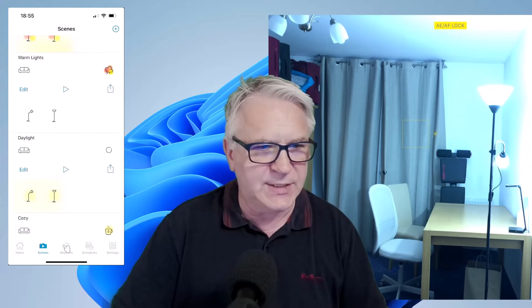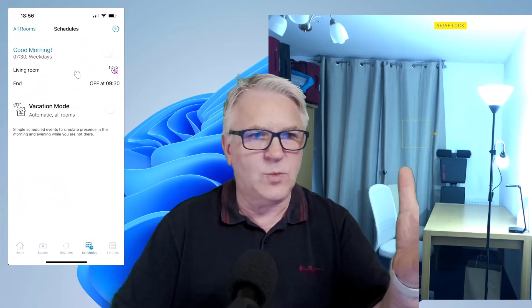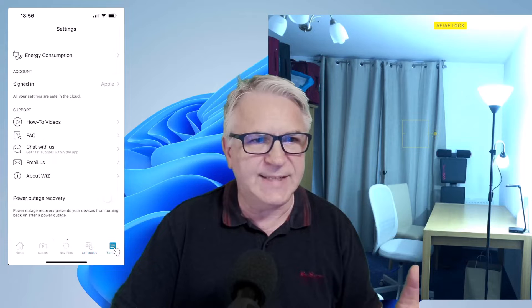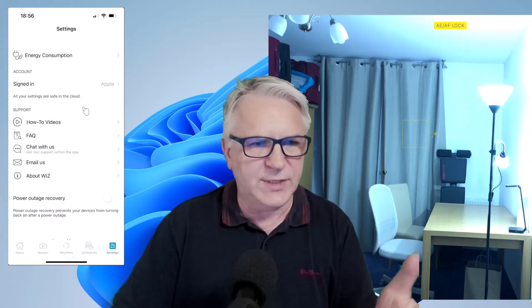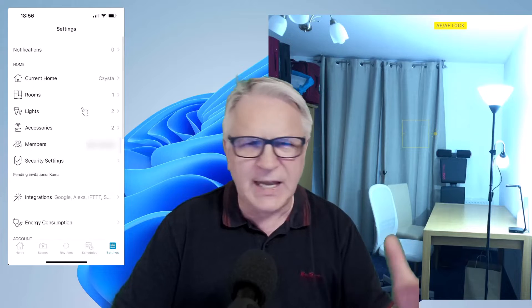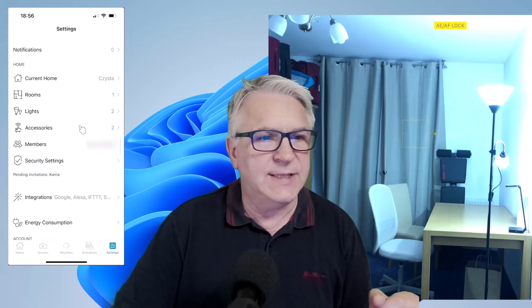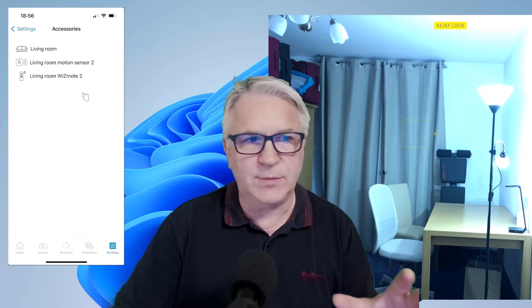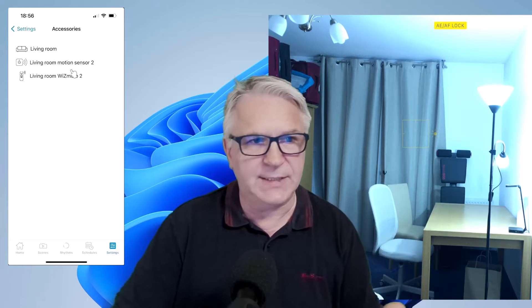There's something called rhythm — not sure what that is. There's a vacation mode where you can change the app. And finally there's the settings. I'm signed in with Apple, but I don't believe you need to sign in with anything. The accessories are the only thing you need to think about if you want to add the living room remote, and you can see I've added it here.